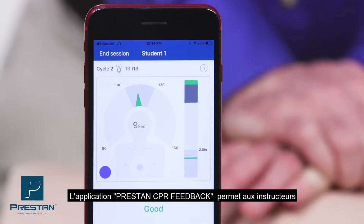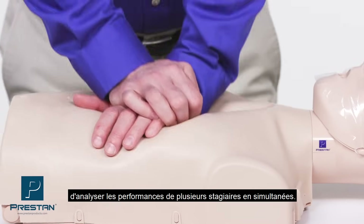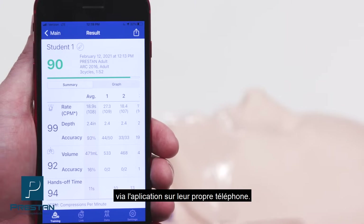The Preston CPR feedback app allows instructors to provide comprehensive real-time feedback while monitoring multiple students at one time, or students can view CPR feedback on their own device.